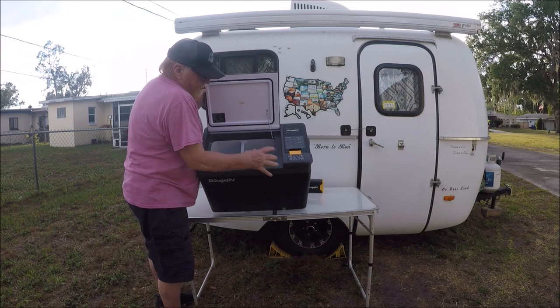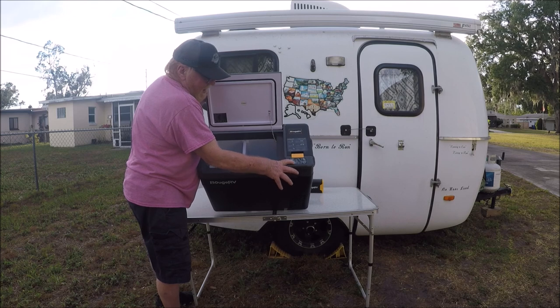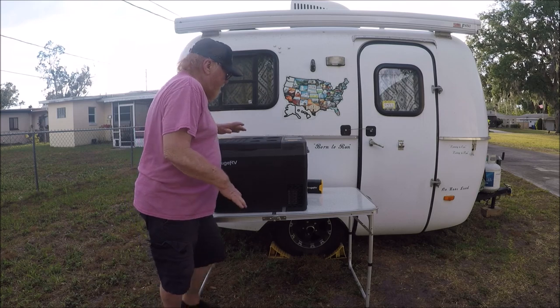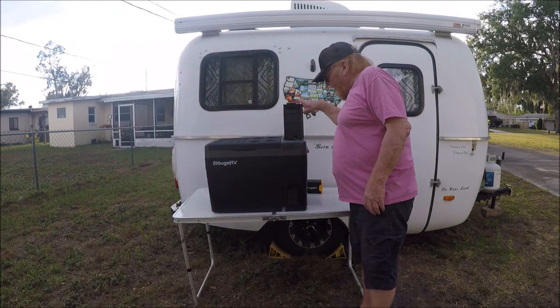The control panel is right here — it's very simple. It's hard to balance this thing and talk at the same time, but that's your control panel right there.